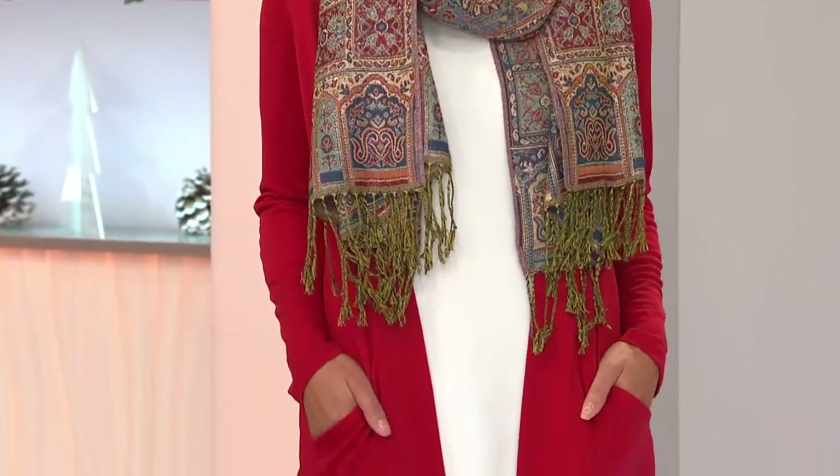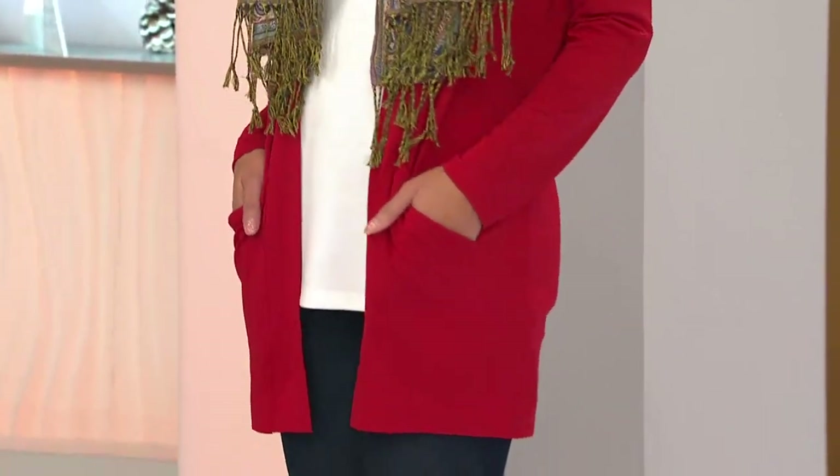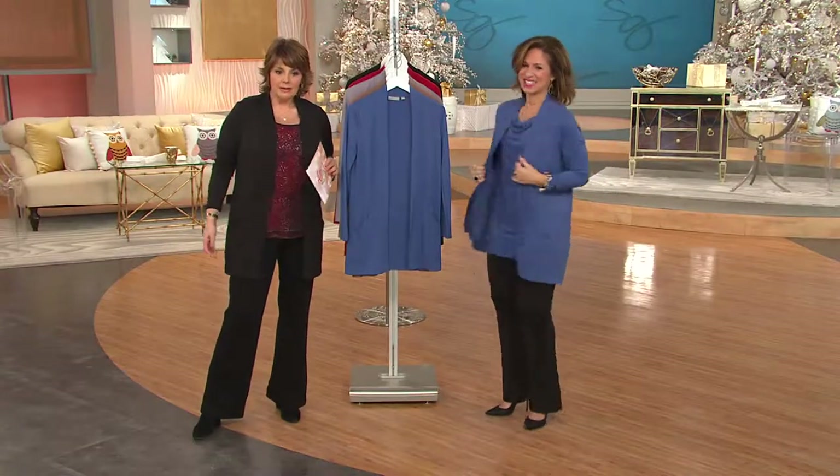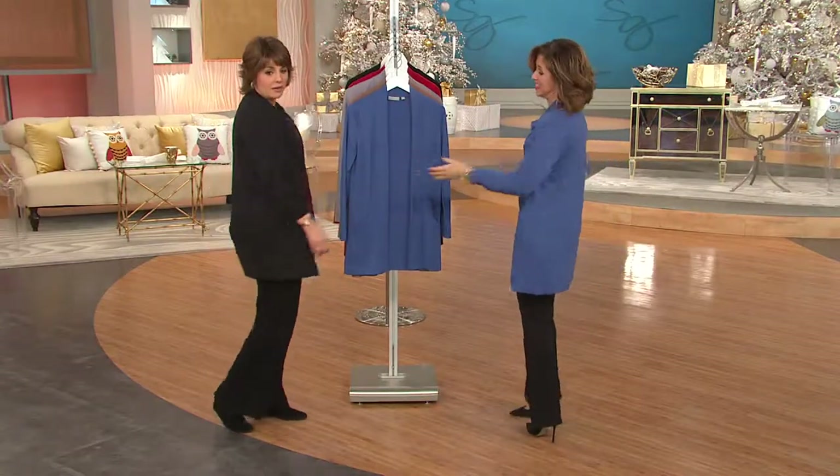We have gorgeous colors here. This is a fantastic way to come try Susan's line if you never have. If you're already a diehard, I know you're going to love it. But here's what's so great about it — it's just easy. You look amazing. It's a cardigan that's not too long, it doesn't swallow you up.